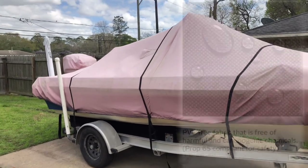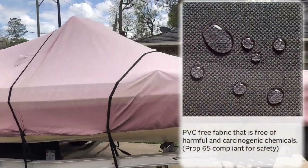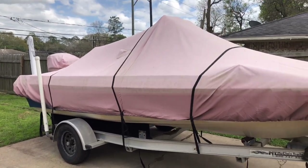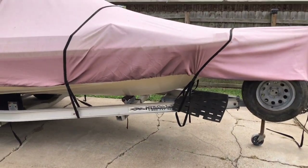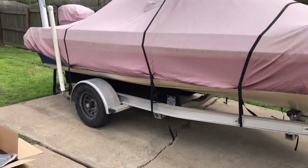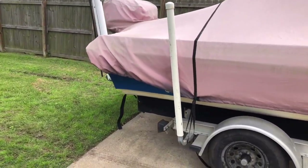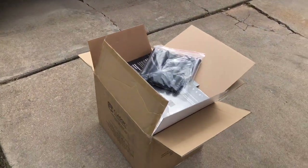Quick recap: the material is good, it does block water from getting inside the boat, and it puddles where it needs to without letting it through — so that's good. The straps and hardware they come with are solid and haven't messed up in a year. The bad news: after a year I got a rip, but I also got a replacement, so I can't complain.